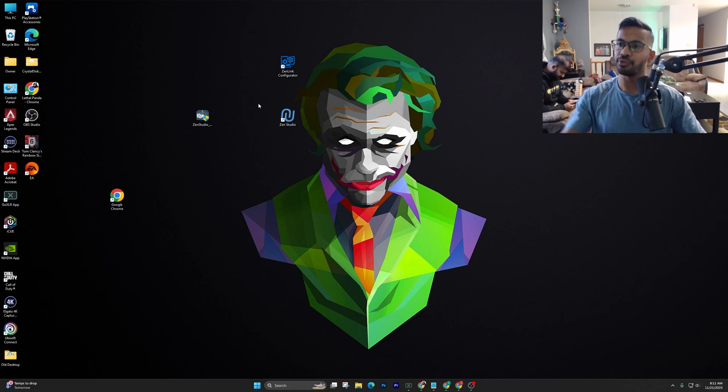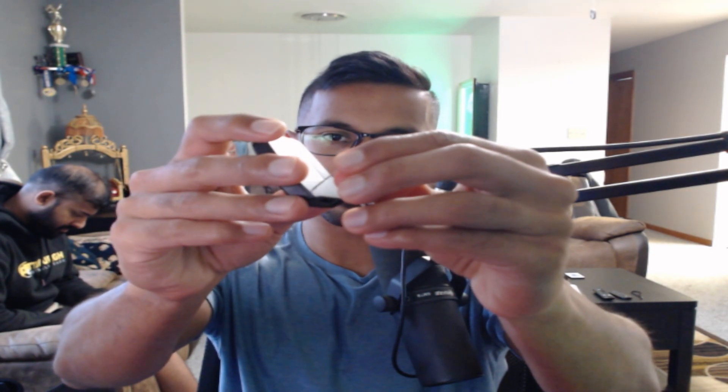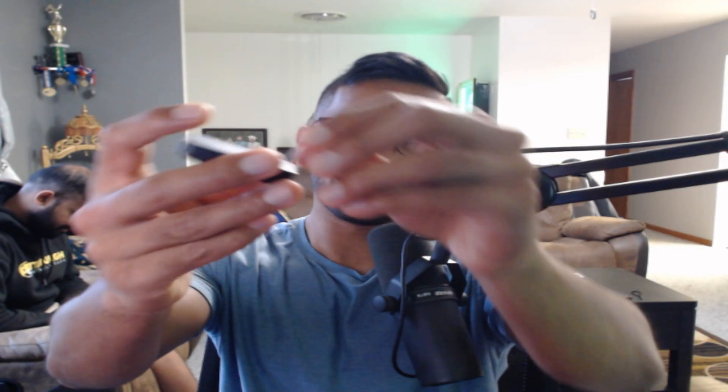What I recommend you do first is pick up your Zen Link. Flip it over — I always like to do a hard reset before I set it up. There's a little hole right here where a safety pin or bobby pin will fit, and there's a button in there. You have to make sure you're pressing this button down while you plug in and give the Zen Link power.